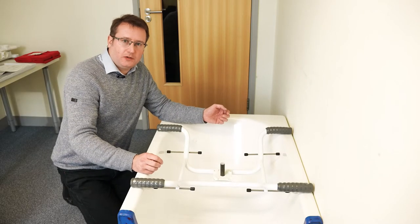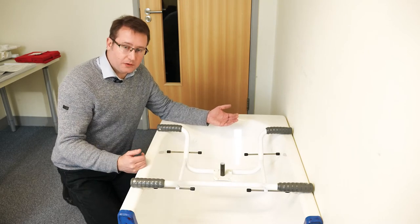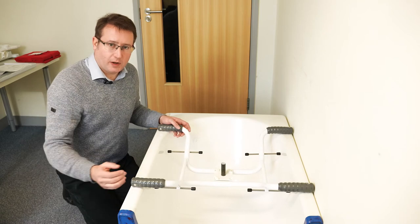Out of the box, the Ultra Swivel Bather is set up to be 26 inches wide. It can be adjusted in width to suit wider baths up to 30 inches, simply by turning the grey end cap rubbers — they will then screw outwards to accommodate the wider bath.